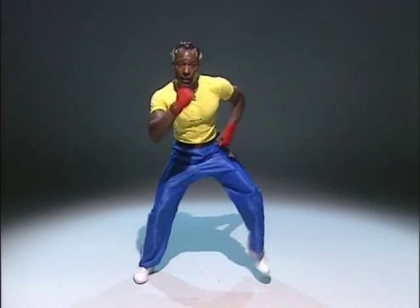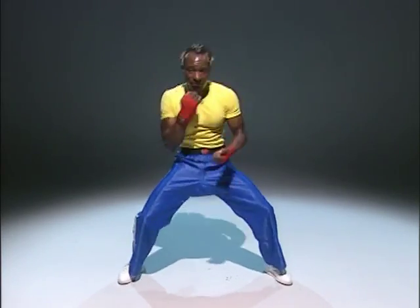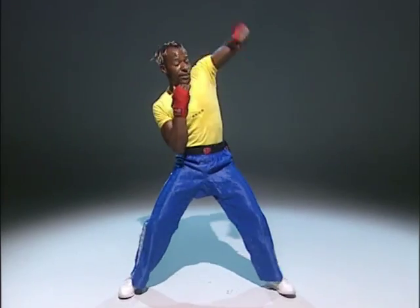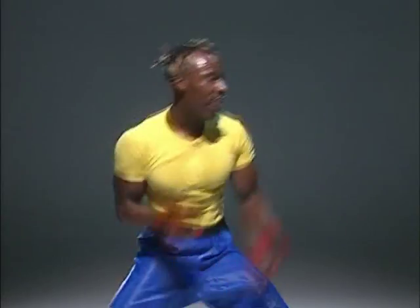Legs wide. Knees bent from here. Are you ready? We're going to block and down. Block and down. Block. Block. Leant over. One hand on your face. Raise it up. Now watch. Punch. Punch. Again. Punch. Again. Come on. Block and punch at the same time. Punch. Again. Punch. Again, come on. Punch. Again. One more. Change sides.